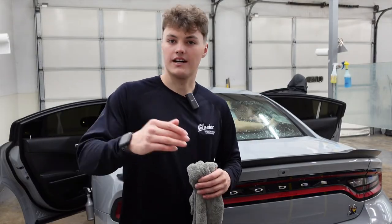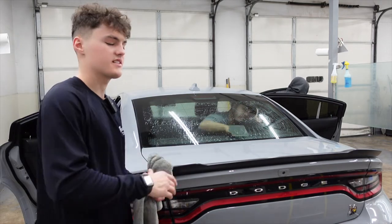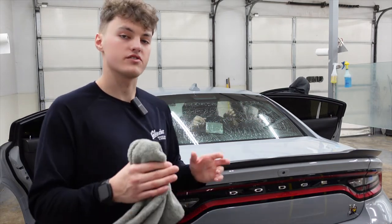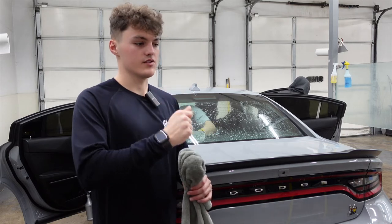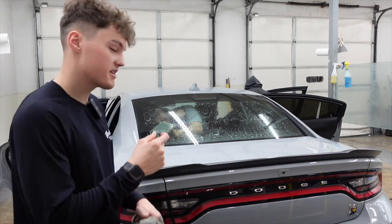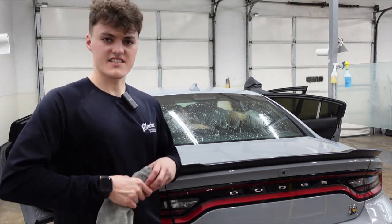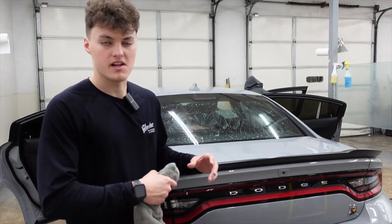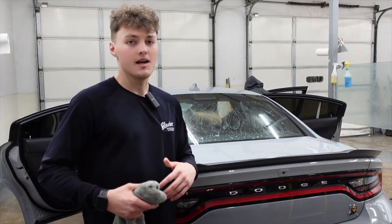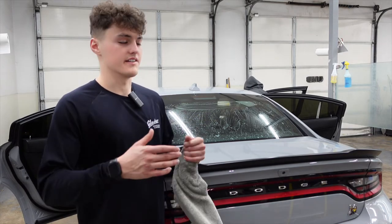What Eddie's doing right now is sanding down the defrost lines with 2000 grit sandpaper. What that does is just knock the lines down a little bit, so no fingers or hot dogs will pop up little bubbles on the inside of the glass on the defrost lines, because they're so thick. It doesn't damage the glass at all — everything's safe.